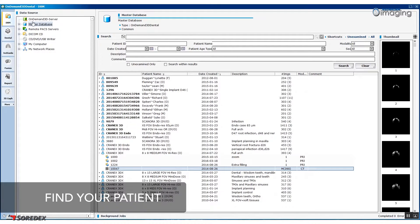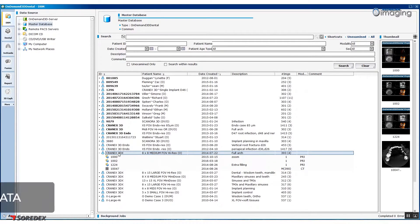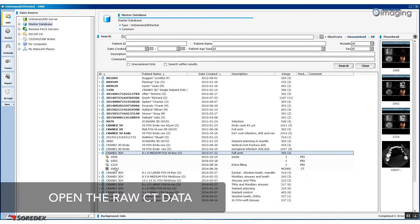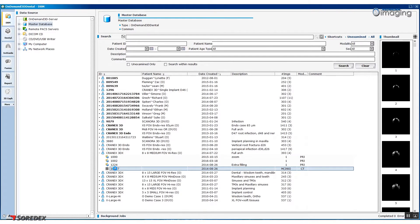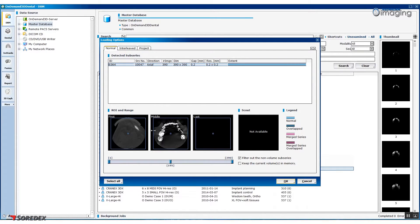In the left-hand column, select DBM, Master Database, and then click on your patient in the main window list. Find the DICOM file that you wish to use and click OK. After opening the file, there is an option to adjust and modify the region of interest by cropping the image or modifying the axial plane. Once you are happy with the image position, click OK.